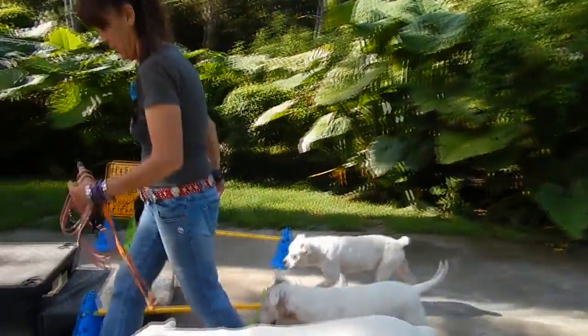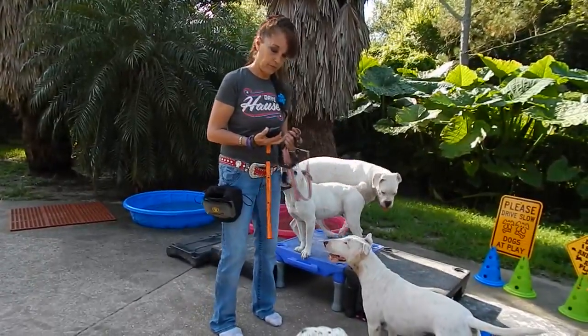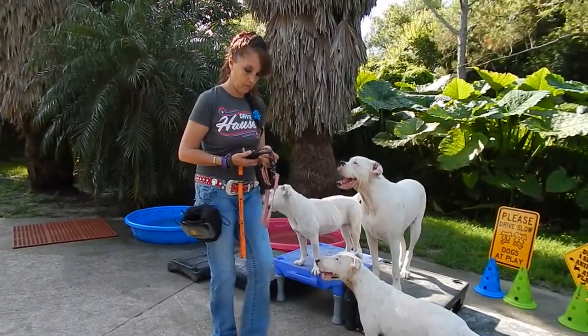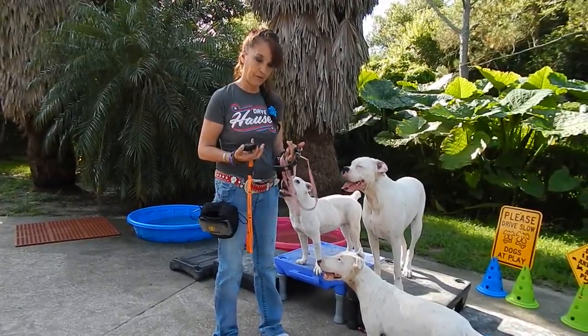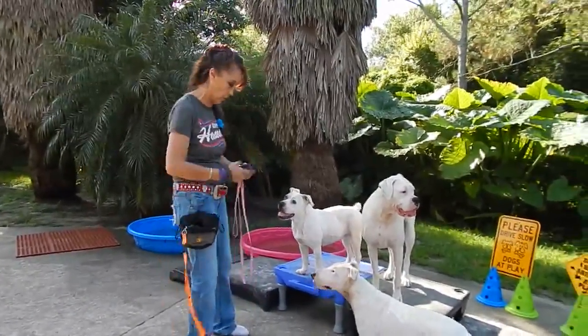They're not supposed to be at school. So I've got my flat collar. This is my flat vibrating collar. But even if you just had a flat collar, you could do it.